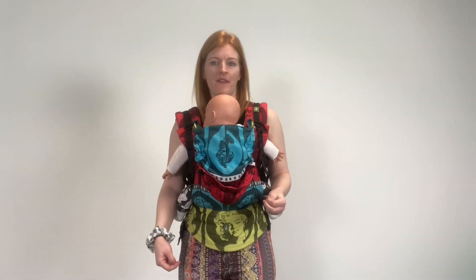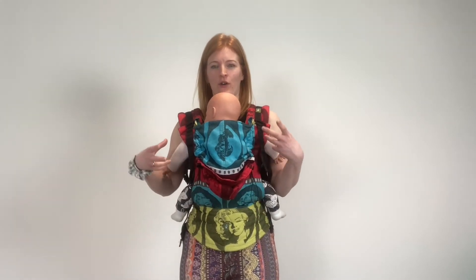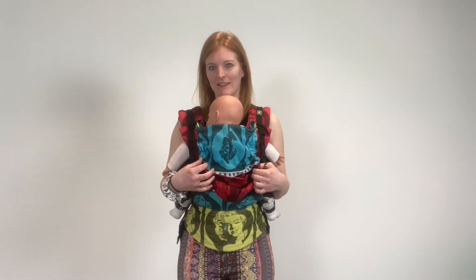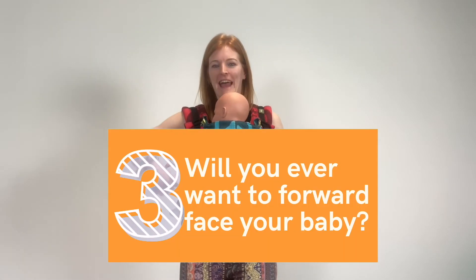If you can't get there, or you don't have a local one, check out the returns policy on your carrier. Buy it, but if you get it and it's really uncomfortable, you're going to want to return it. Or check out the second-hand market — how much do they go for second hand? Would you get your money back on it if you decided it wasn't for you?